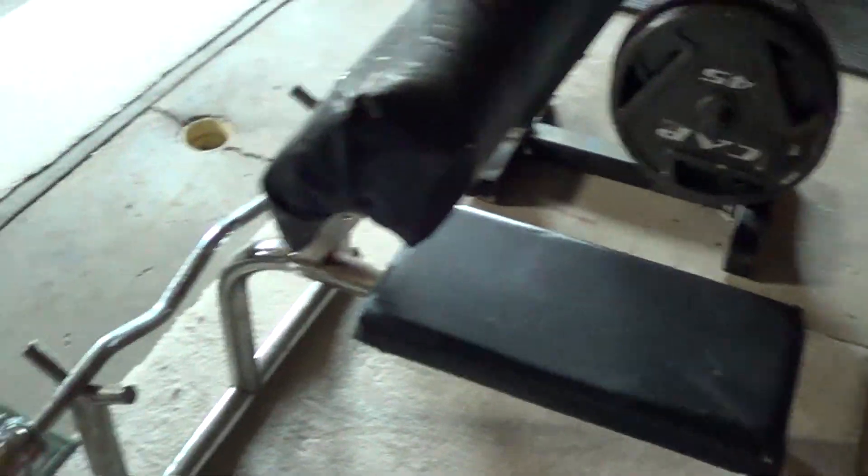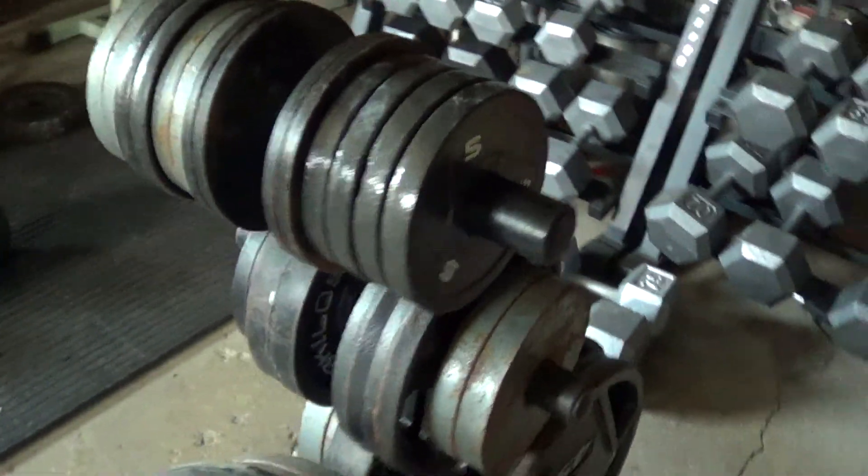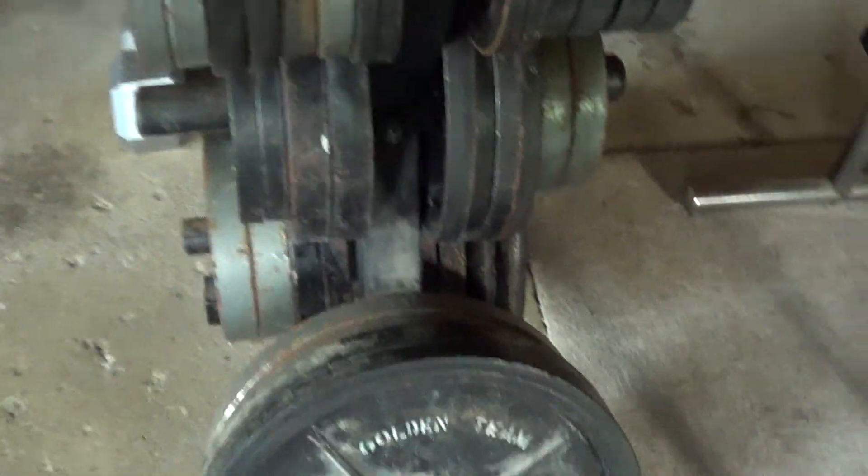Preacher curl and the easy curl bar — it's pretty nice to have. Weight rack. Got a lot of weights over here, a lot of change on it.